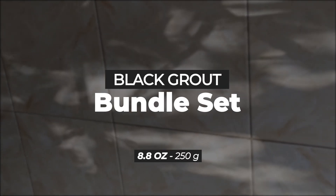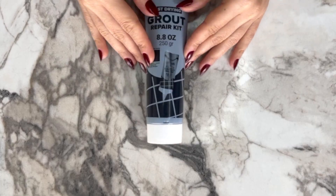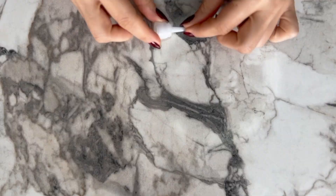Penta USA Black Grout Bundle Set. The Grout Bundle Set includes a pre-mixed grout tube, a removal tool, a unique scraper, a cone, and instruction manuals.